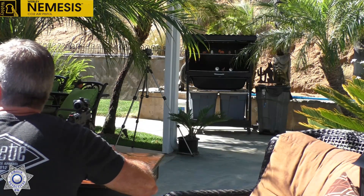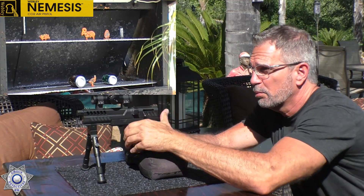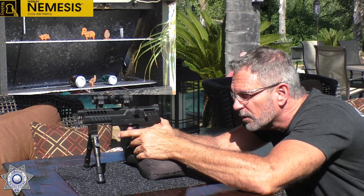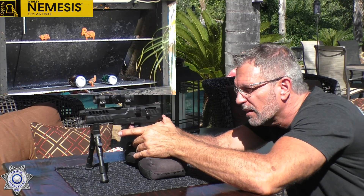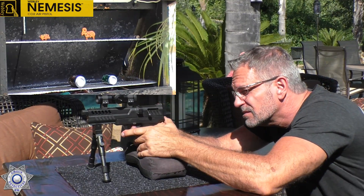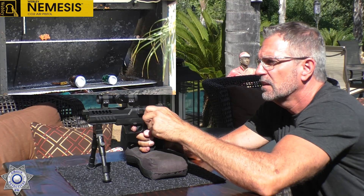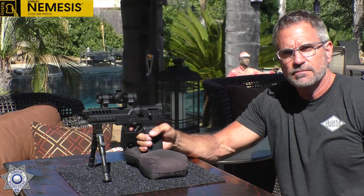Let's see how our Webley Nemesis does on a little bit of plinking. I've got some eggs up there on the target — they're actually designed for .22 long rifles. But let's see what type of foot-pounds we can push those little eggs around with. I'd say it knocks those heavy eggs over pretty doggone easy. Not a problem with power with this thing, that's for sure.